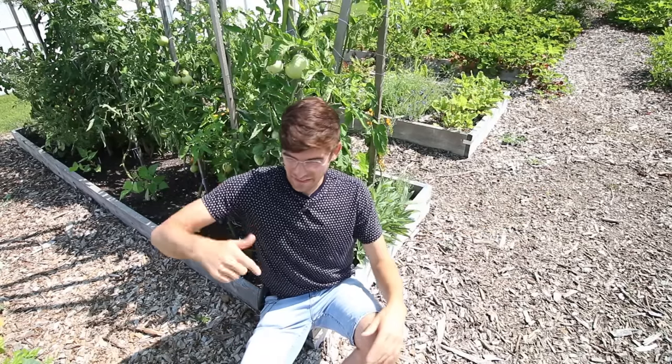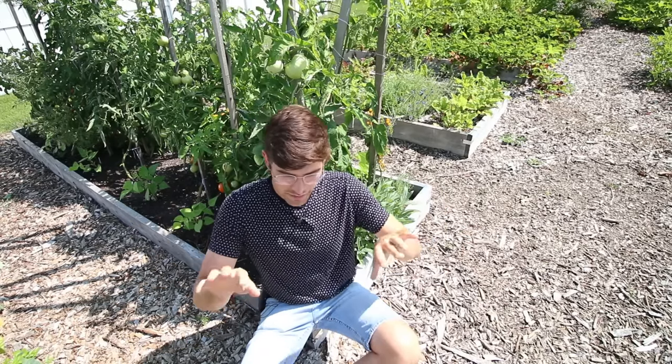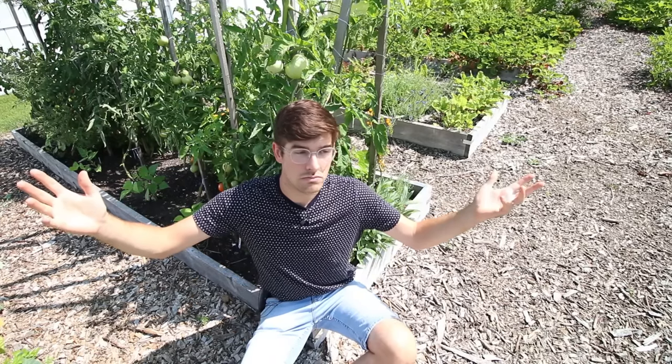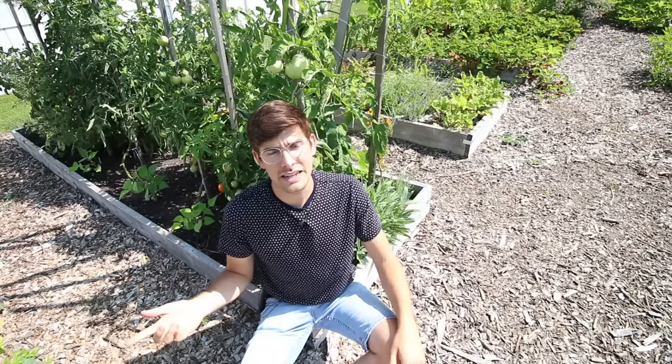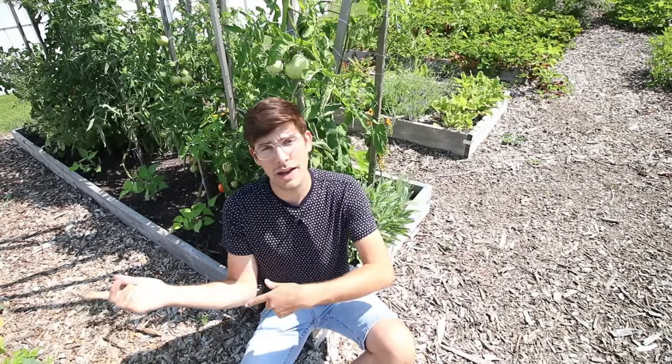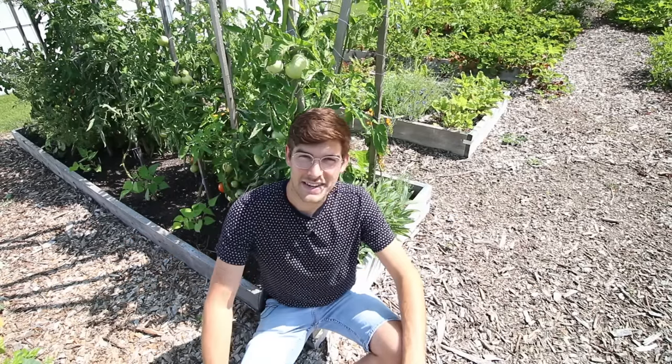What is going on everyone? Welcome to another very exciting episode right here on the MiGardener channel. Today's episode is going to be all about tomato leaf curl — if they curl up, if they curl down, if they curl at the top, if they are curling at the bottom. We're going to talk about it, explain it, why it happens, what's causing it, what you should be worried about, and what you don't have to worry about. Let's go.